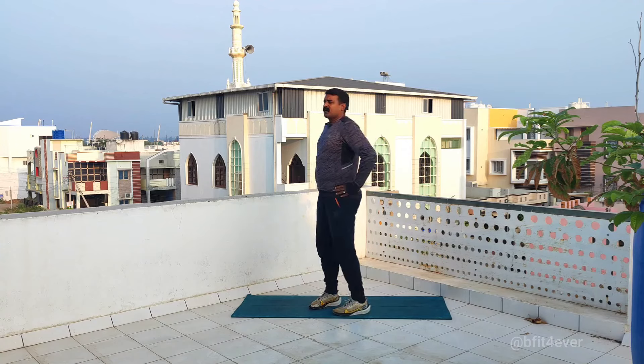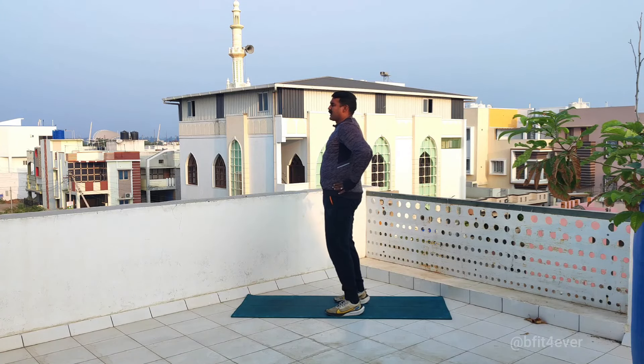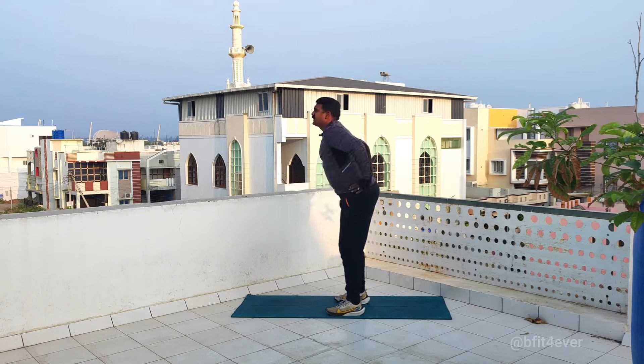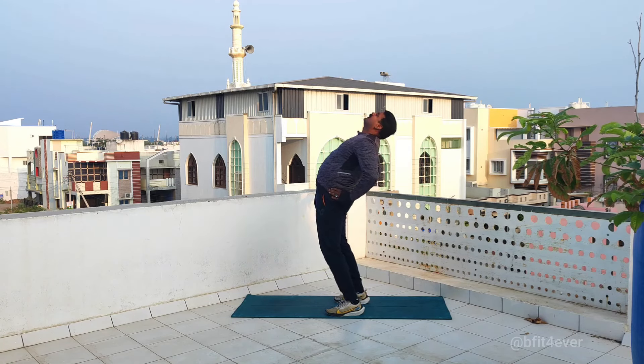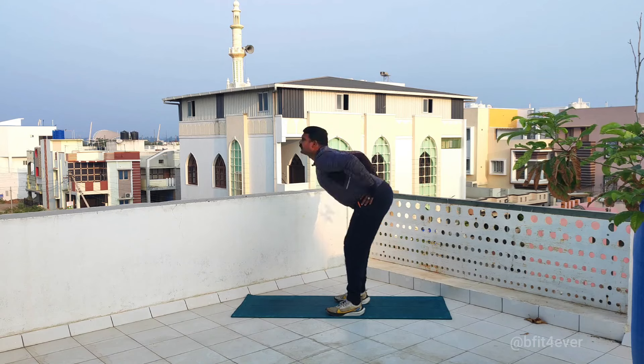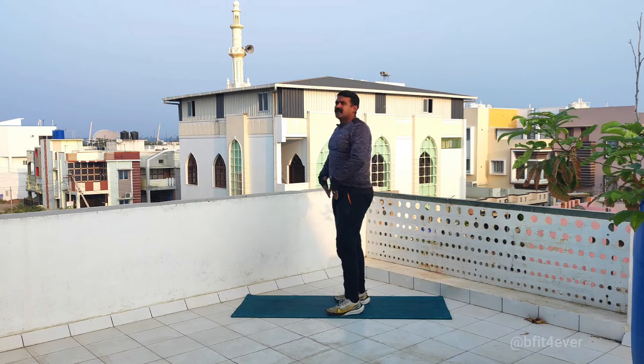The second exercise is front and back bend. It is good for the front and back bend. In the area of workout.